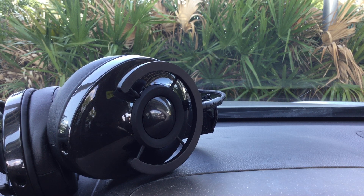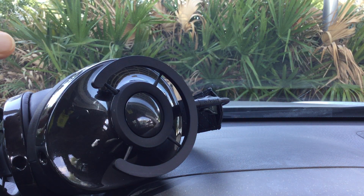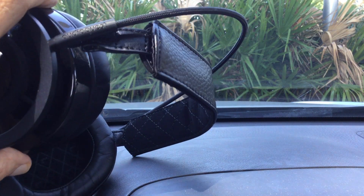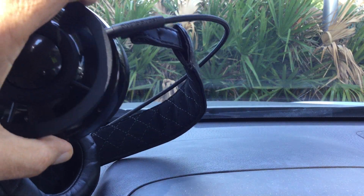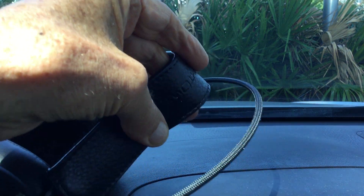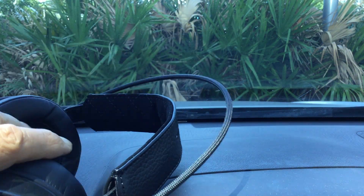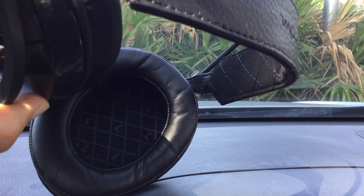Back to this headphone — it is a closed back, and it's very similar to the Nighthawk in design. One size fits all: stick it on your head and pull the ear cups down. The padding on the headband is minimal, but it's a real soft headband — you can actually bend it any way you want. A piece of leather with quilted padding underneath.